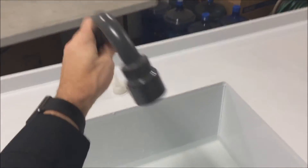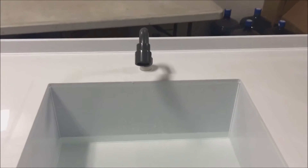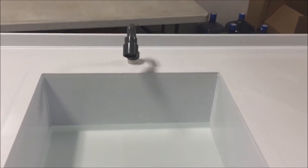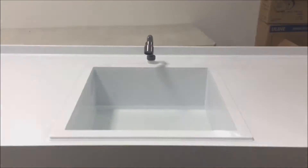The rinse tank features a spray head. As we pull the spray head out, you can see that it is on a retractable hose. This allows the customer to spray down all sides of the part following electro polishing. This spray head is foot-switch activated, as we can see here at the front of the unit.